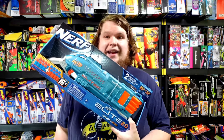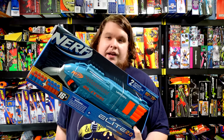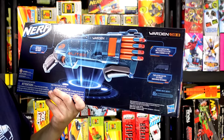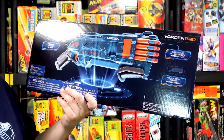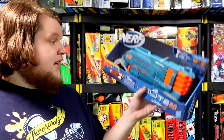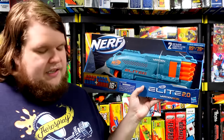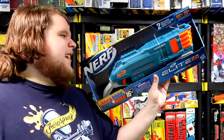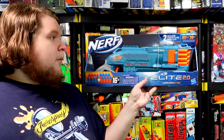I'm kind of dreading even taking a look at the Elite 2.0 Warden DB8 — tactical rail, blasts two darts at once, pump action, slam fire. It doesn't say if it has a staggered trigger or not, which is a little concerning. It comes with 16 standard Elite darts, so it's basically the same thing as a Rough Cut but in the Elite 2.0 line. I'm not really digging the aesthetic all that much right now.